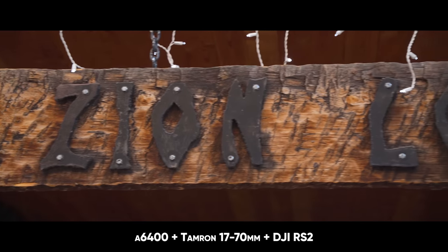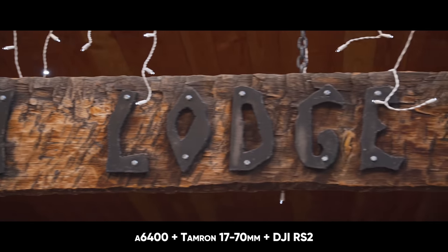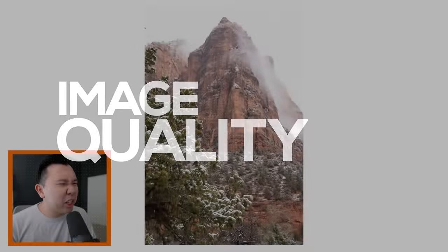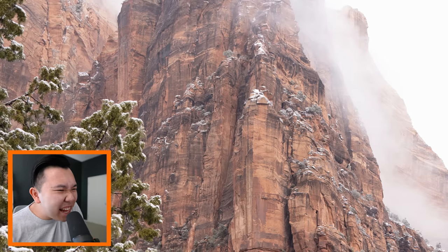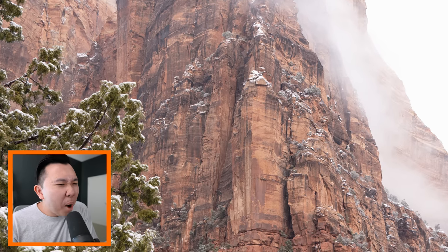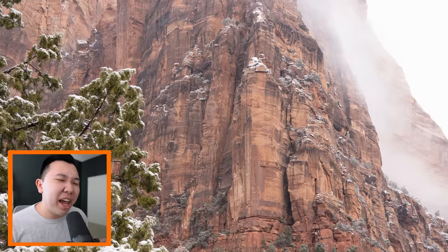I took this lens to Zion and Bryce National Park at the tail end of 2020, and I had an incredible time with it just because of the amount of flexibility. Let's start off with image quality. It's sharp, crisp, lots of details. Zooming into these rock formations, you see the lines, you see the textures — the char that looks like barbecued meat on a hot summer day.